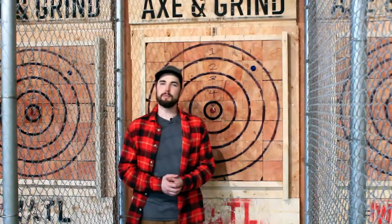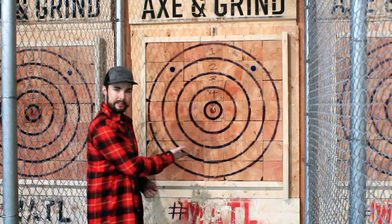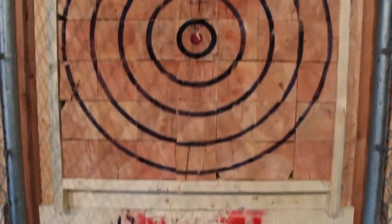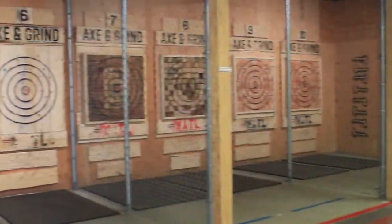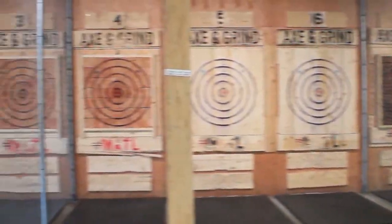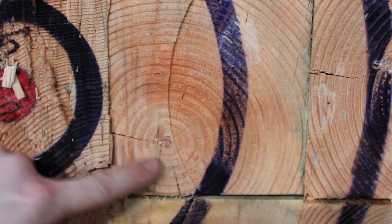Hey guys, it's Lucas from Axe and Grind in IMO, and today we're happy to introduce our new line of end grain targets. What's interesting about these targets is the fact that the end grain has the grain running circularly. So instead of a regular target that has vertical grain, you'll be able to stick the axe in at more angles and have an easier time ensuring that your axe meets purchase in the wood.